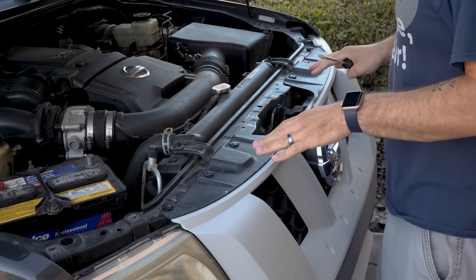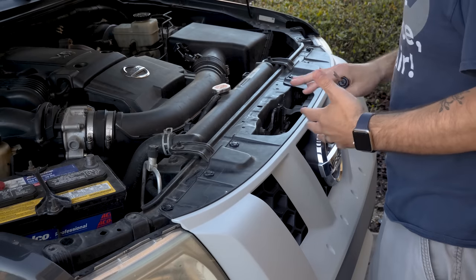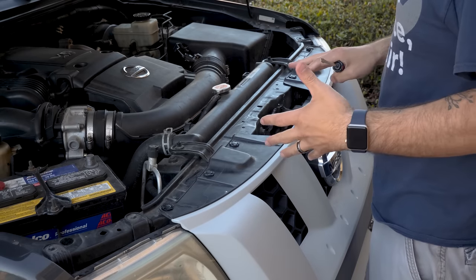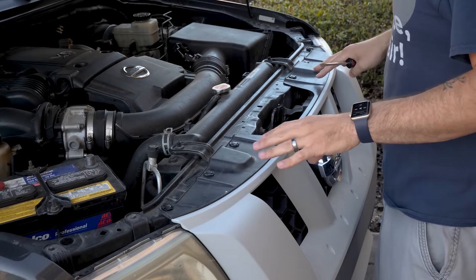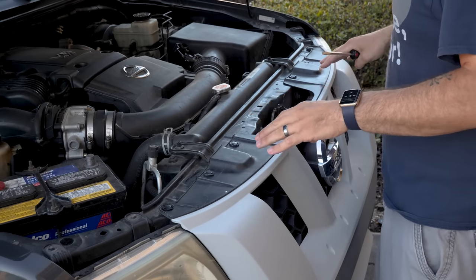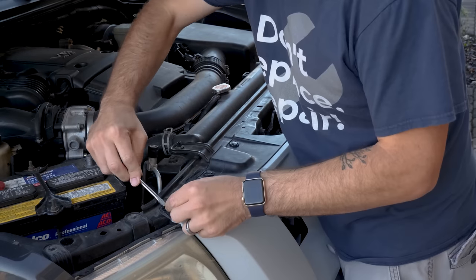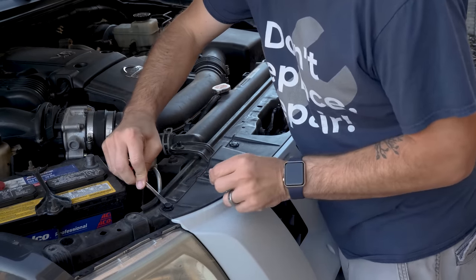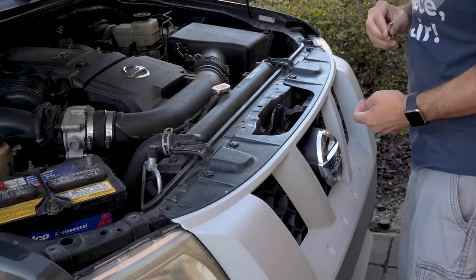Don't be intimidated by having to remove all of these plastic pieces off the front. Once you realize that they're really just all for looks with no real function behind them, it's not that bad. We're going to start by taking off the grill — there are just six body clips at the top. Just get a flat head under the center clip, pop it up, and the whole clip will come out. Repeat that process five more times.